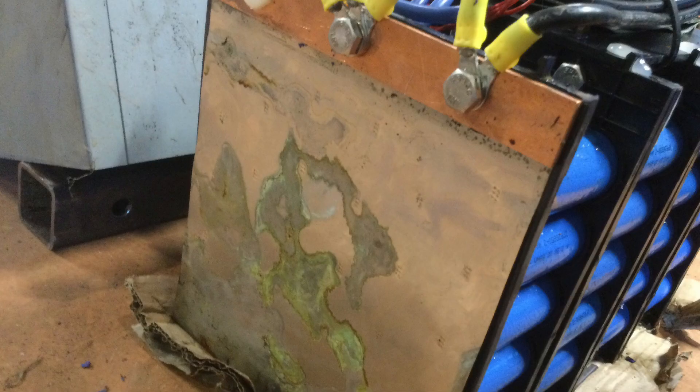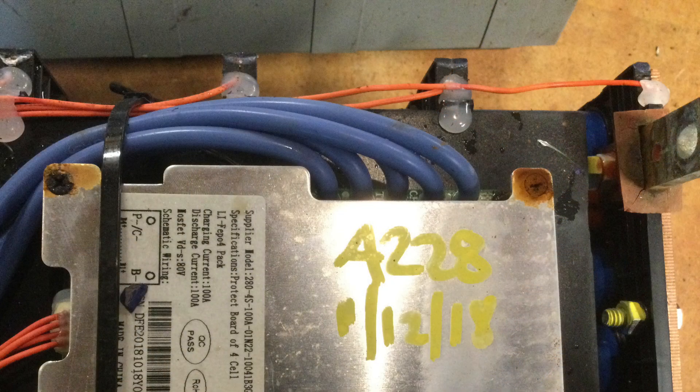This is basically the nickel-plated plates that the cells are welded to, and you can see a lot of dissimilar metal corrosion. You can also see a lot of rust on any steel fasteners on the BMS, which is at the top of the case.